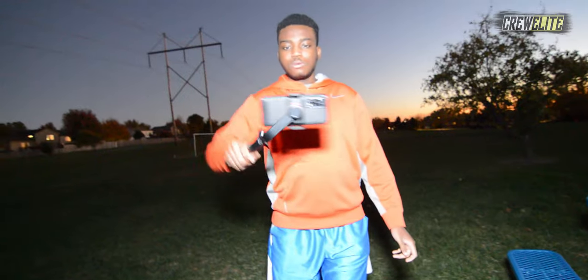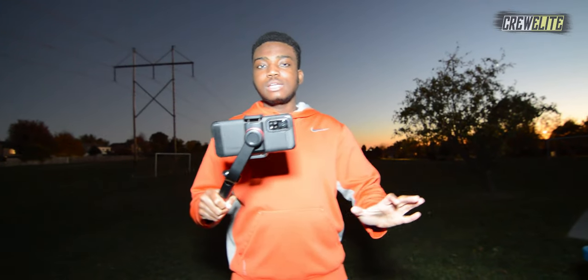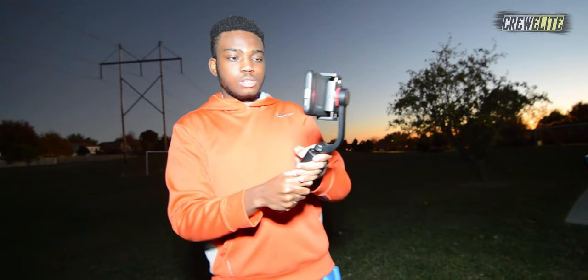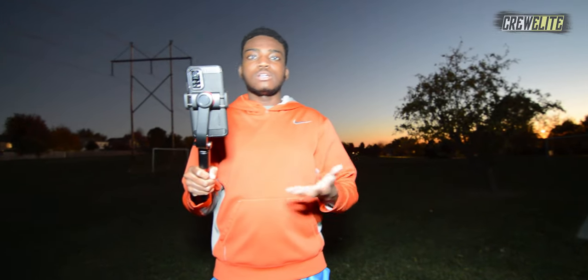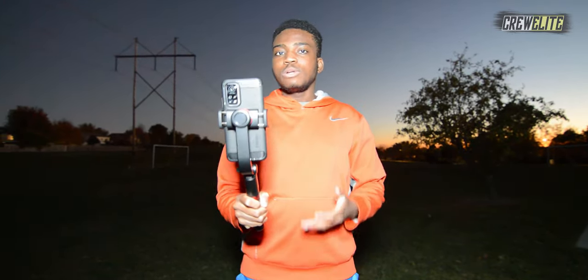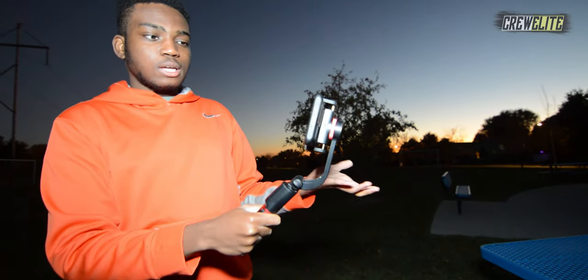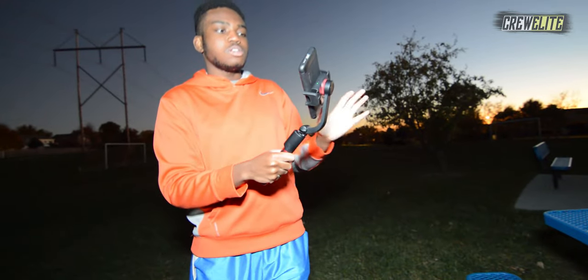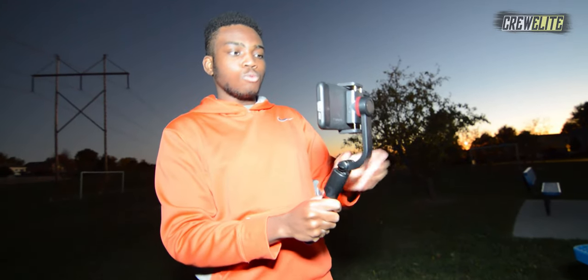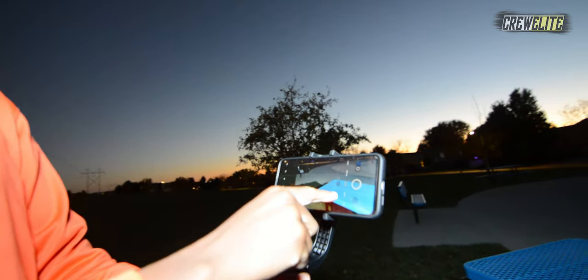It stays balanced and doesn't move around or shift when you're filming. When you film handheld your hands can shake, but with this your hands are going to be really steady and your video won't move around. I love that you can quickly swap different positioning with the buttons on the remote — now it's in portrait mode. If I was shooting an Instagram Live or TikTok Live I can easily have my phone in the right format. Click it again and it can rotate the other way — I can even have it upside down, depending on your shooting scenario.